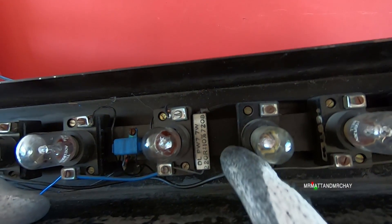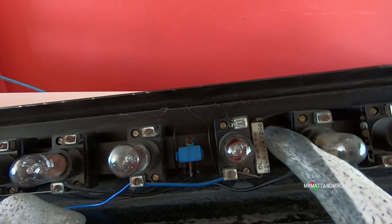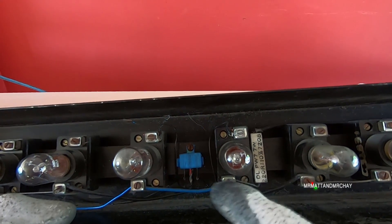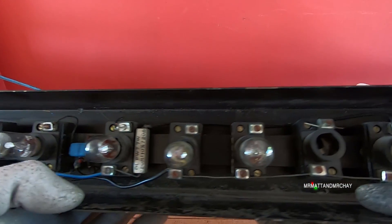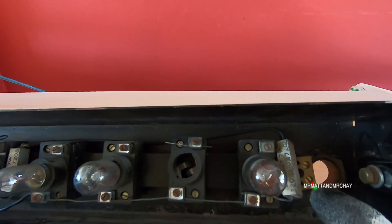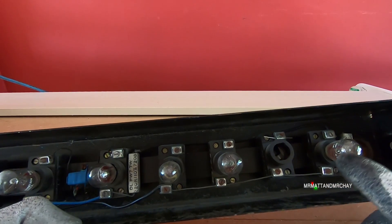We have a couple of those resistors on there as well. And that would appear to be run off of the common for the up and the down lamps. And then there's one right at the end here which comes from the common from all of the floor position lamps.